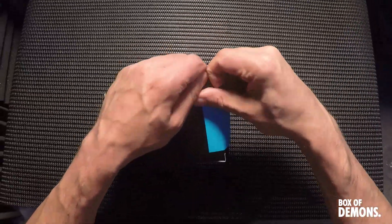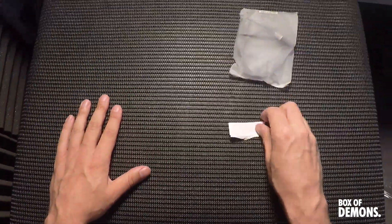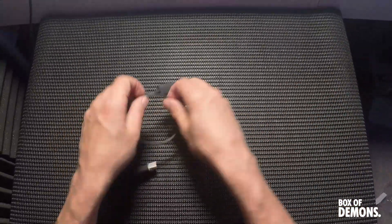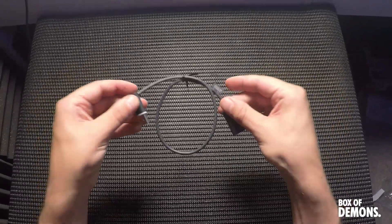Next up we've got the official HTC USB adapter. You could probably use any USB cable, but this one has got a flat head at the top, which means it fits under the front cover of the Vive perfectly. It is a USB male to female adapter.